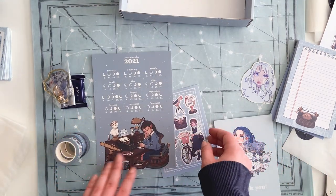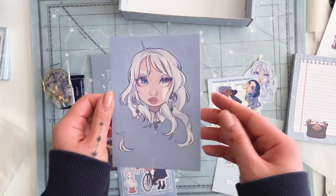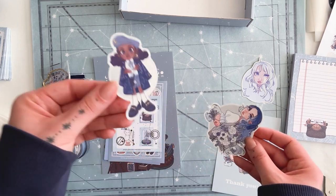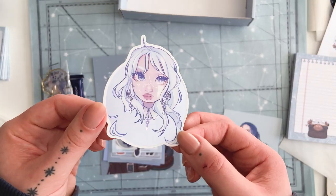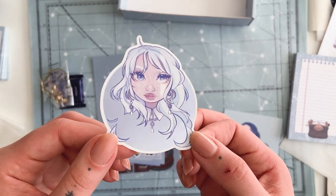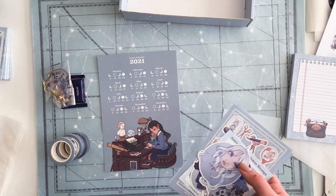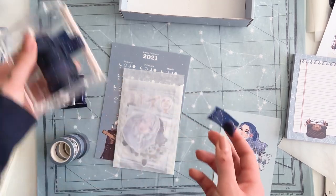So here we have the A5 print that is in there this month - it's a lunar calendar for this year. I thought it was fitting because it's the first box of the year. Then we also have a small A6 postcard print, the sticker sheets, and some stamp stickers and more stickers. And because she participated in my monthly Patreon challenge, she also gets this sticker which is my artwork I made for the theme, which was Starlight. You can kind of see the effects in the freckles, which I really like.